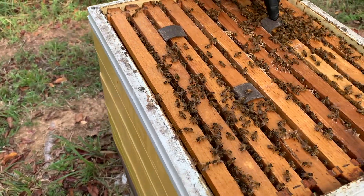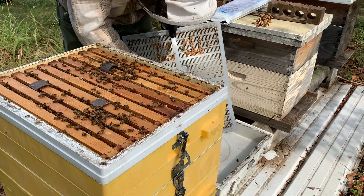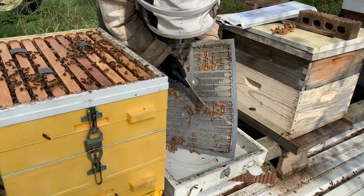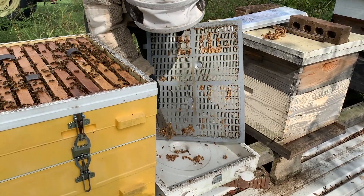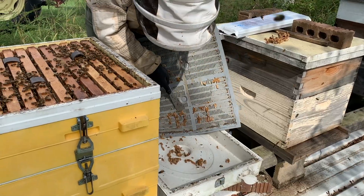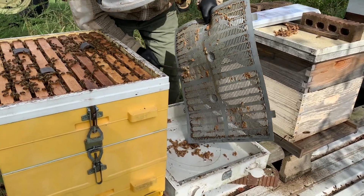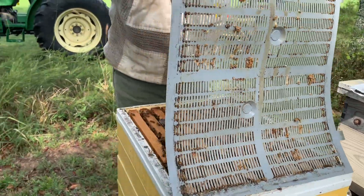Alright, super messy girls. Just as another off-thought as I'm scraping all this propolis off — I'm thinking, man, there's enough there I could have harvested that. I would not do that now because this hive tool has been exposed to this treatment, as well as my hands, so all that will go in the trash. So all you propolis folks out there, remember that when you go to do this — keep everything clean until you get your propolis. You can stick the mat in the freezer and the propolis comes off a lot easier because it becomes brittle.